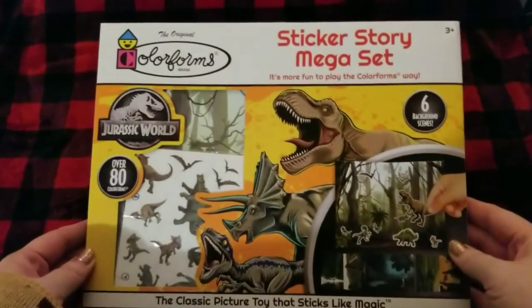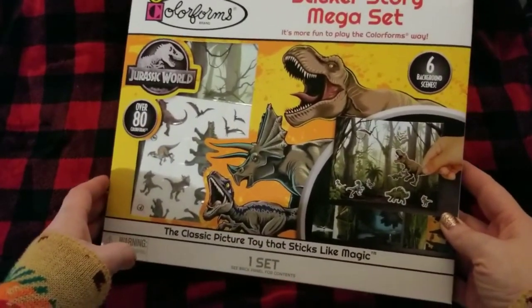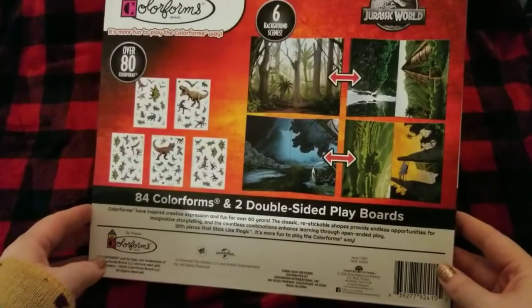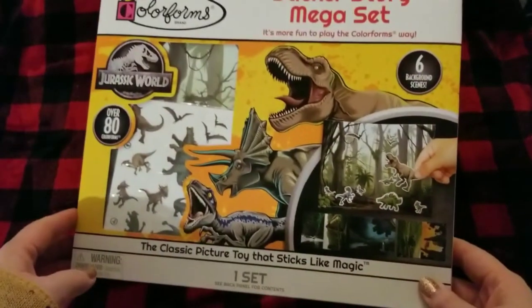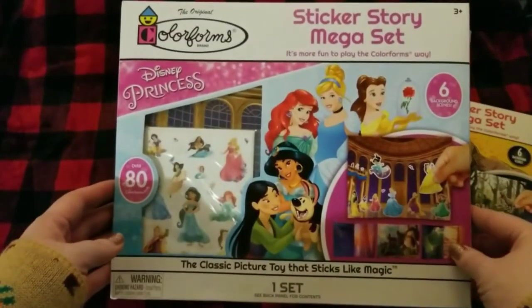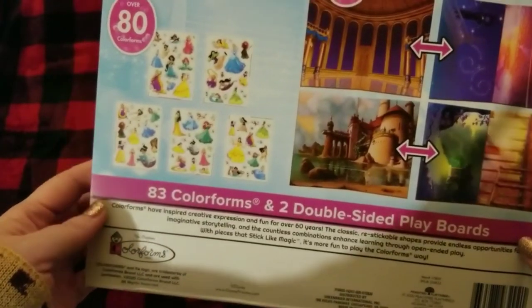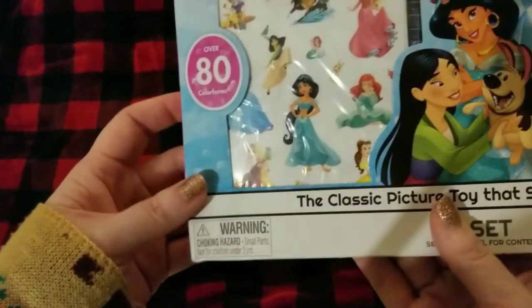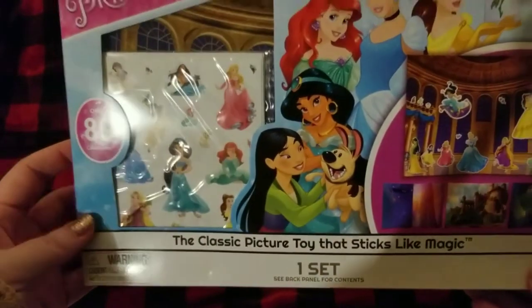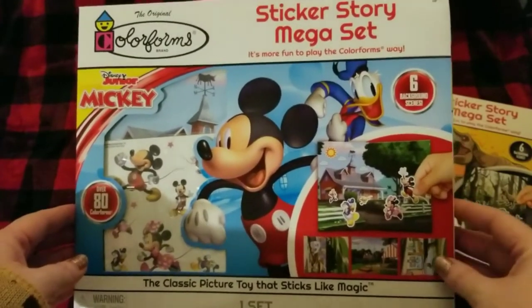I also found a few of these sticker story mega sets — I saw these on Trish's page. This is the dinosaur one, it's really cute. I'll probably be doing some kind of dinosaur theme, or I may give this one to my seven-year-old son as a stocking stuffer. They also had this really cute princess one, so I got one of those as well. I love that they're reversible and can be played with over and over again — it's not just a one-time thing.